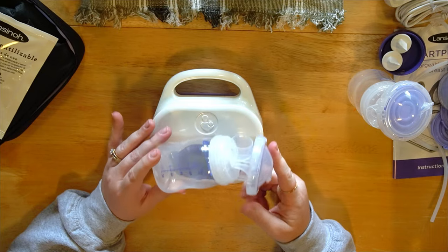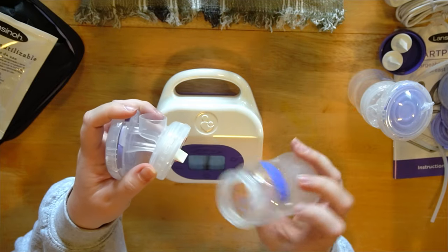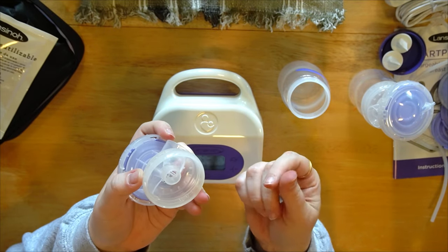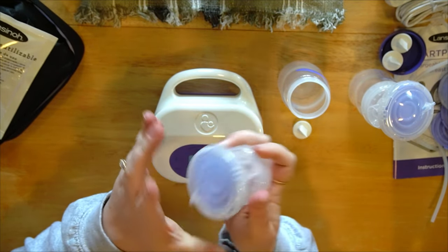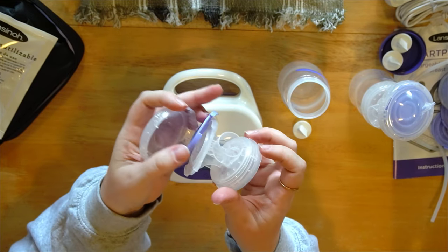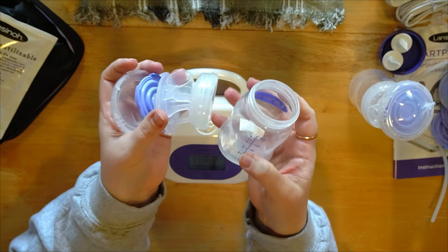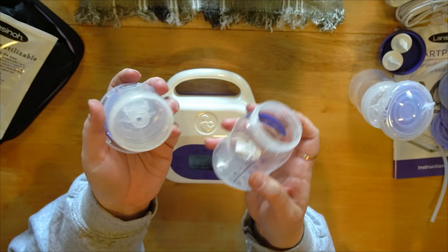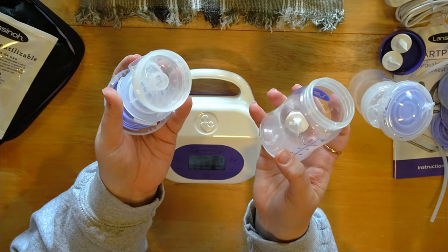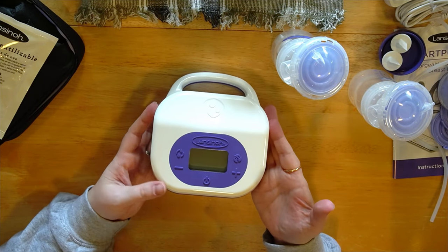I'll show you how to set this up because even though it comes assembled, you're going to have to take it apart. Unscrew the bottle — not from here but from up here so you don't damage those gentle little things. The lid up here twists off — just twist it to the left, lefty loosey — and you can take all of this apart. You would need to sterilize this before your first use: wash with soap and water, then sterilize.